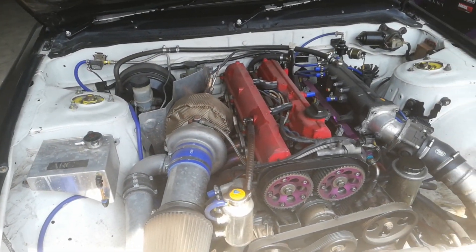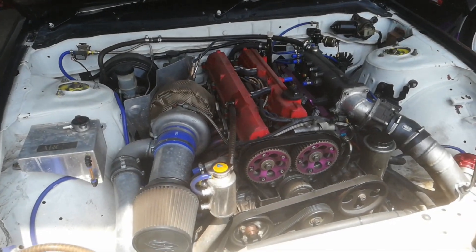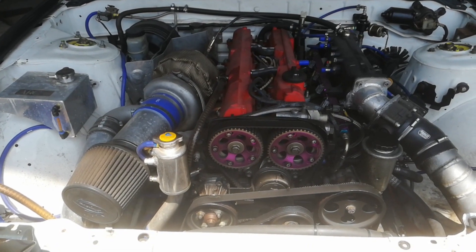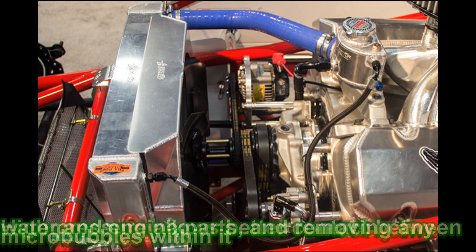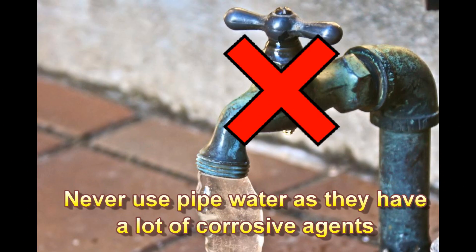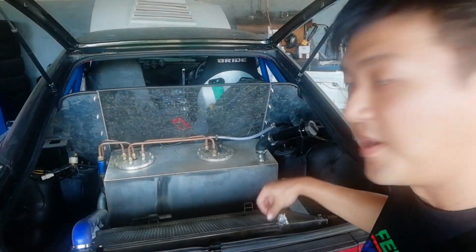If you know Nascar, they get a boiling temperature of water at about 130 to 140 degrees Celsius because of their very efficient cooling system — all of them running two to three bars of pressure. So we need to make sure that all the highest points are checked for bubbles.